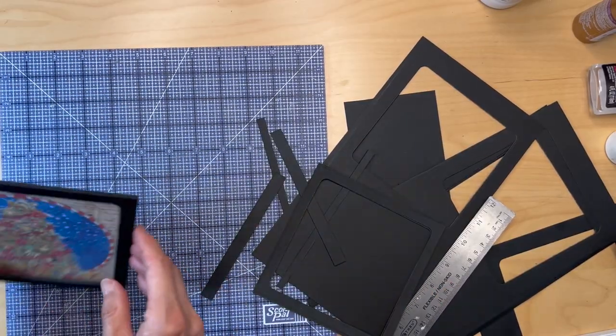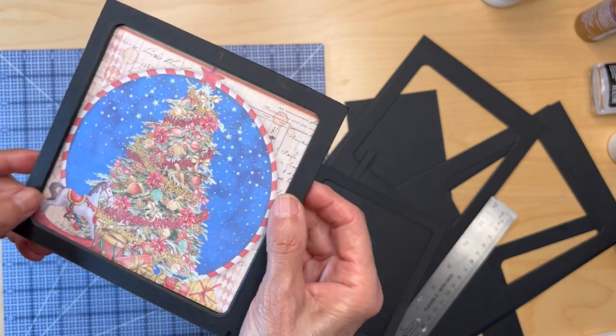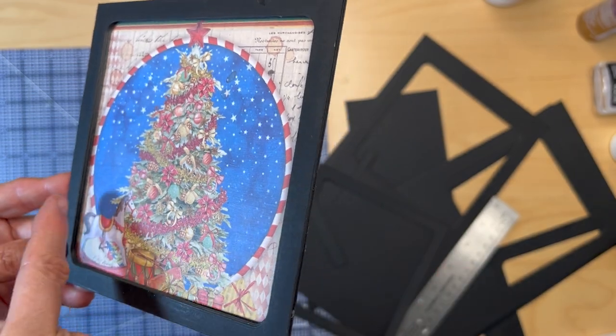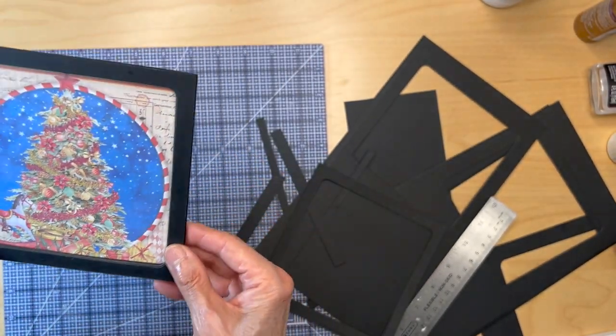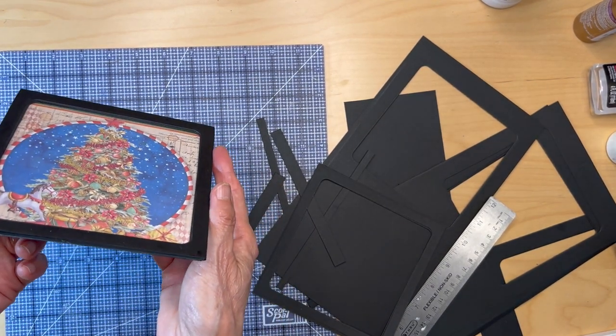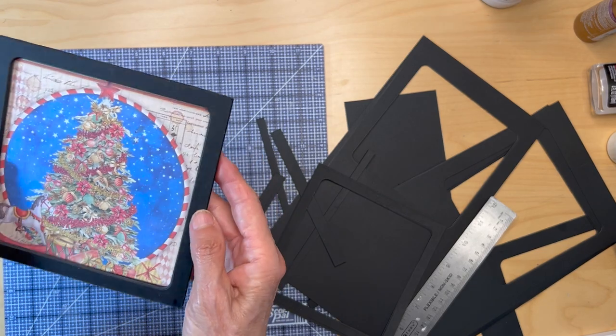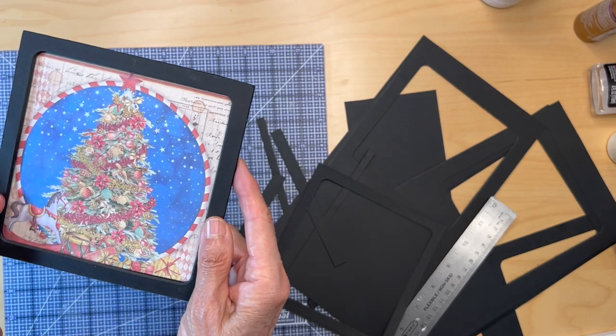What you'll end up with — I've already glued this one together — you can see how it is nice and smooth all the way around this card. That's what you want to do: build up seven layers thick, seven or eight. And then you can put your sequins in here, but first you have to glue all these together.